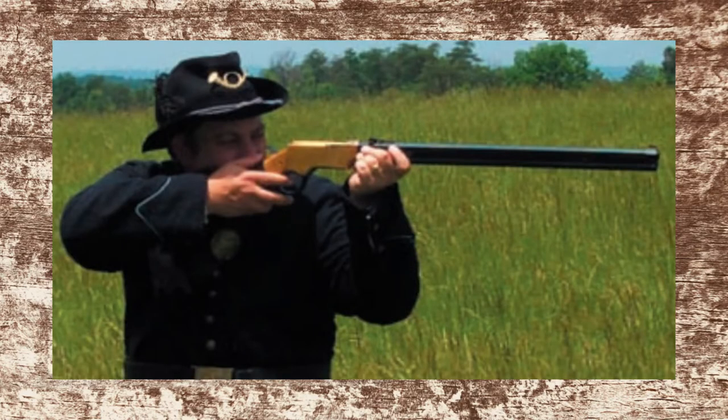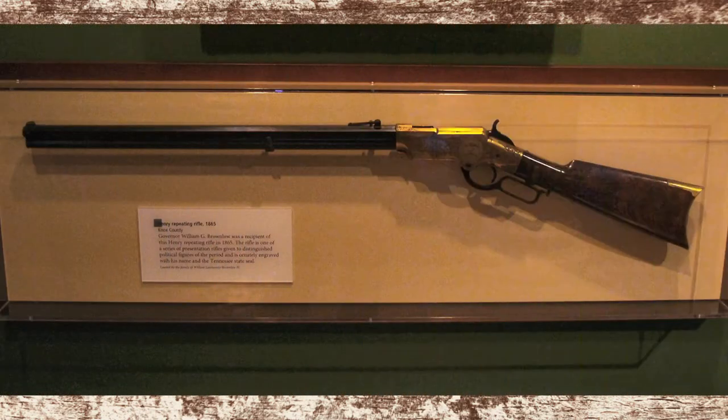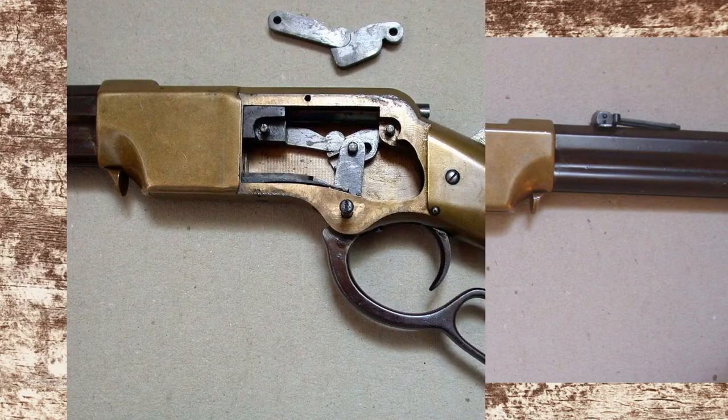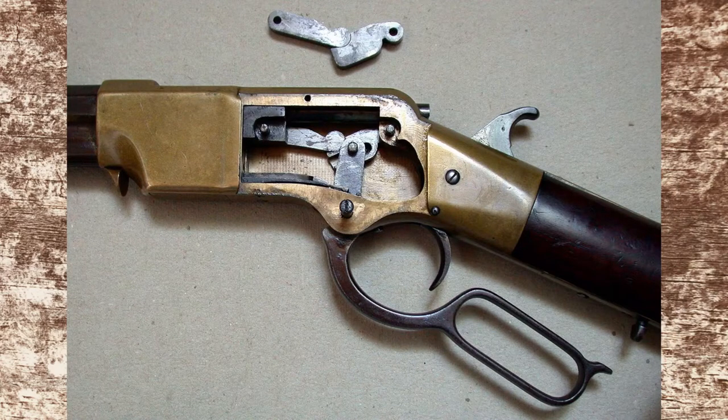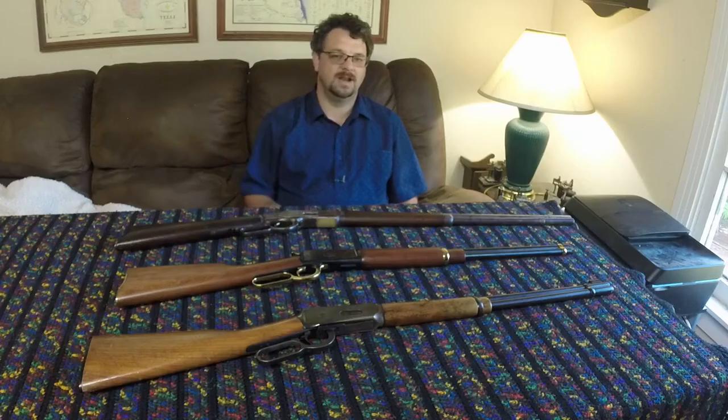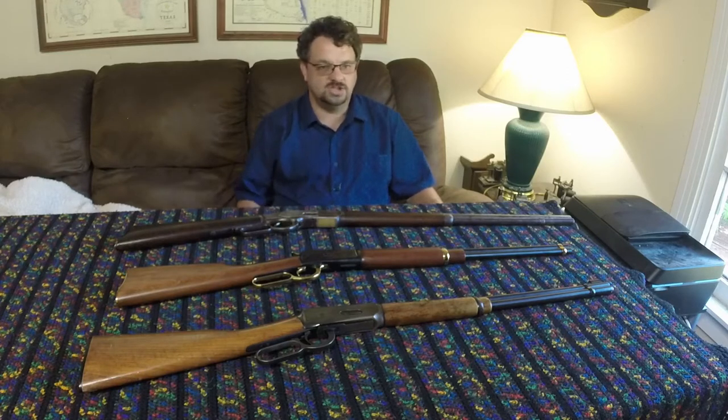The Henry rifle was basically taking that old Volition or Volcanic rifle and changing it to where it could take regular brass cartridges. These cartridges were .44 Rimfire, known as .44 Henry Rimfire. A modification was made to the lifter block to allow it to act as the ejector, and they put an extractor on the bolt to help pull the cartridges out — and then you had a successful rifle. This thing started showing up right around the middle of the Civil War, and there was a famous Confederate general who proclaimed the Henry rifle was 'that damn Yankee rifle that you can load on Sunday and shoot all week.'